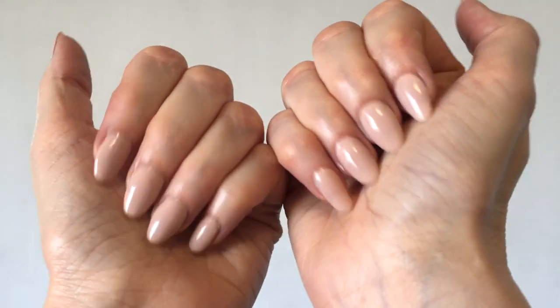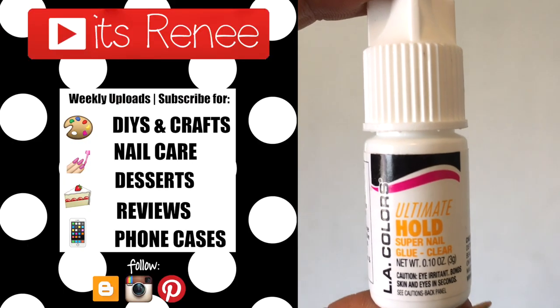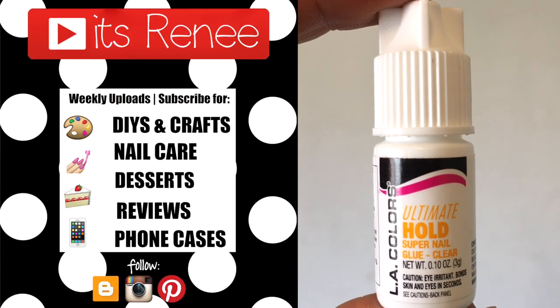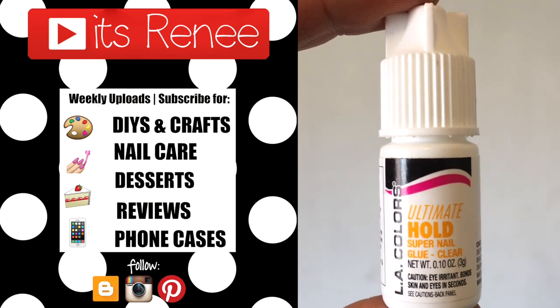I just wanted to share this one in case you've seen it and were wondering if it works — it does. If you found this helpful, give the video a thumbs up and share it. Check out more nail care content to help my channel. Thank you so much for watching, I'll talk to you later, take care, bye!